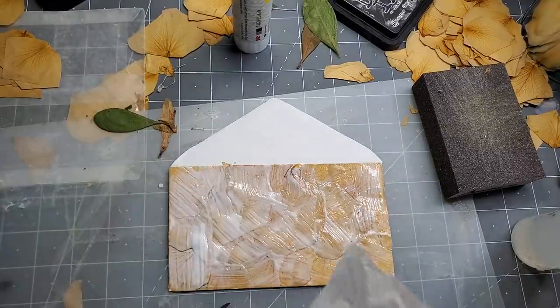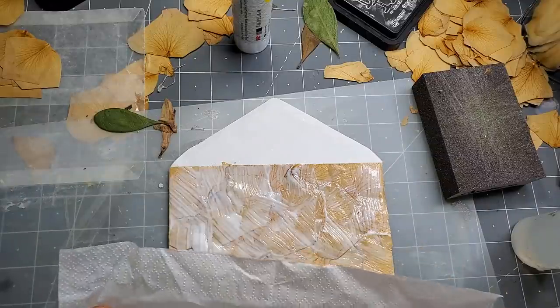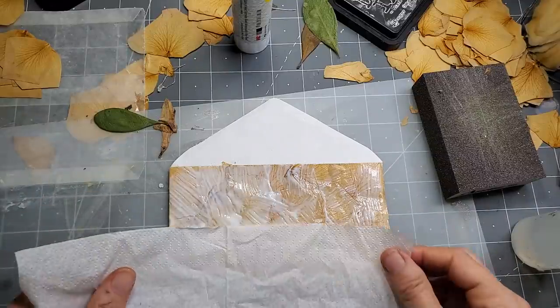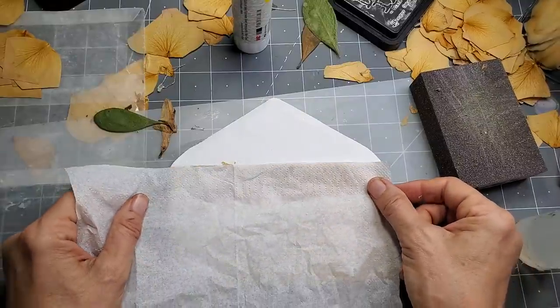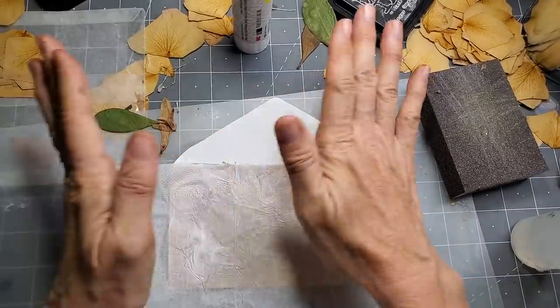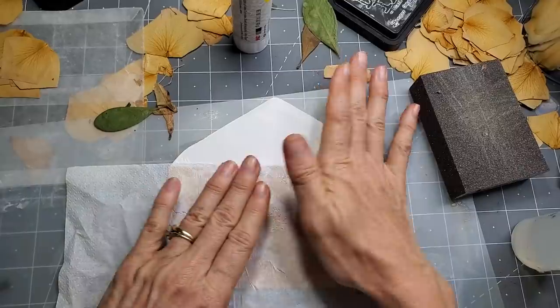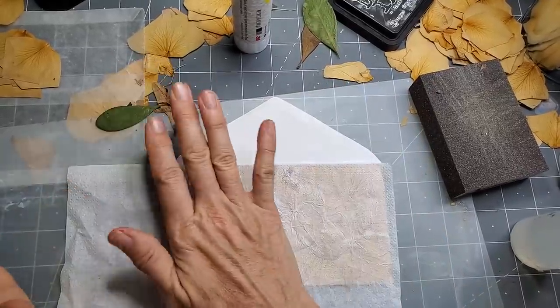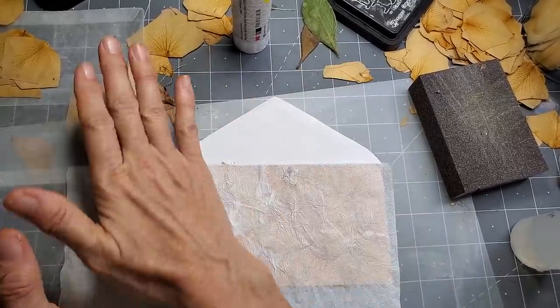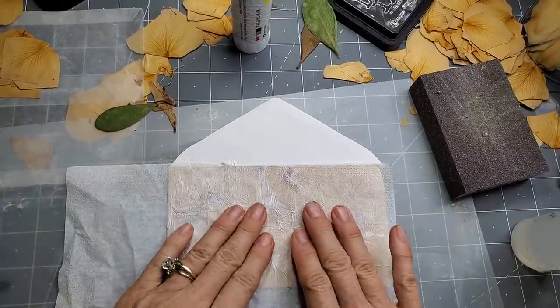Oh boy. Okay, let's try this. Here is a tissue. Here we go — I have no idea what it's going to look like or if it's going to be good or silly. It really sticks, I'll tell you that. I think I completely lost my flower design. Look at that — maybe I can get it to come back. Maybe I have to put more Mod Podge on the top to see it.